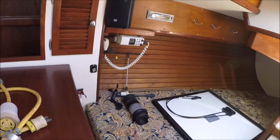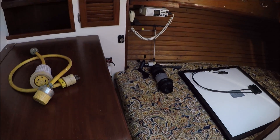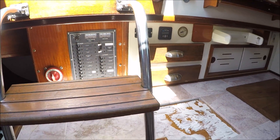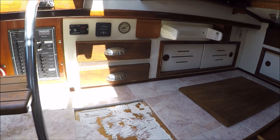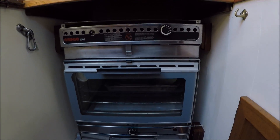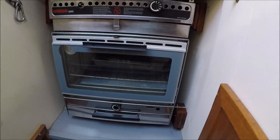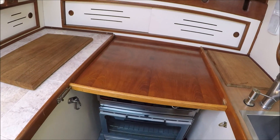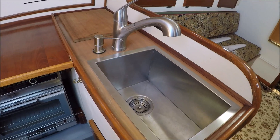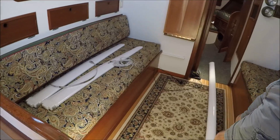Here's the quarter berth and a nav table. Switch panel under the companionway and the galley. This boat has a Rigo 6000 combination two-burner stove with oven — you don't have to deal with propane issues and explosion threat. Nice big sink there, and we've got two bunks here in the salon.